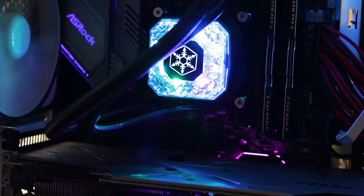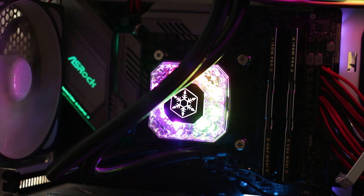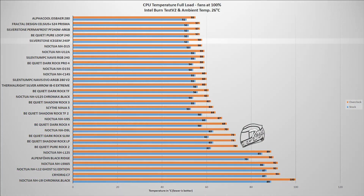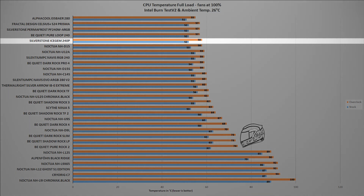The thermal testing is done using two benchmarks. The CPU used in all CPU cooler reviews is the Intel i9-9900K, running both at factory settings and overclocked manually to 5GHz on all cores. The first test uses the Intel BurnTest V2 benchmark, which places a load on the CPU similar to what you'd encounter while playing a modern AAA video game. In this test, the IceGem 240P reached a maximum temperature of 58 degrees Celsius with an ambient temperature of 26 degrees Celsius — placing it on the same level as the Noctua NH-D15 or the Be Quiet Pure Loop 240. So far so good.